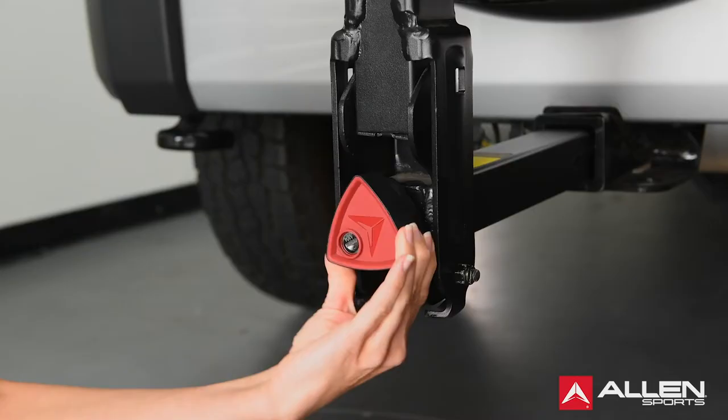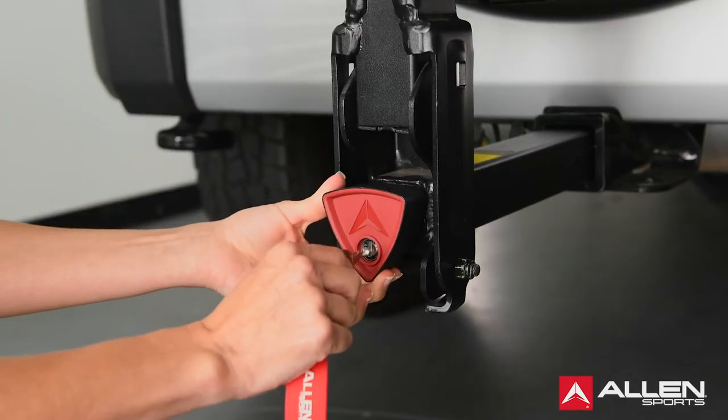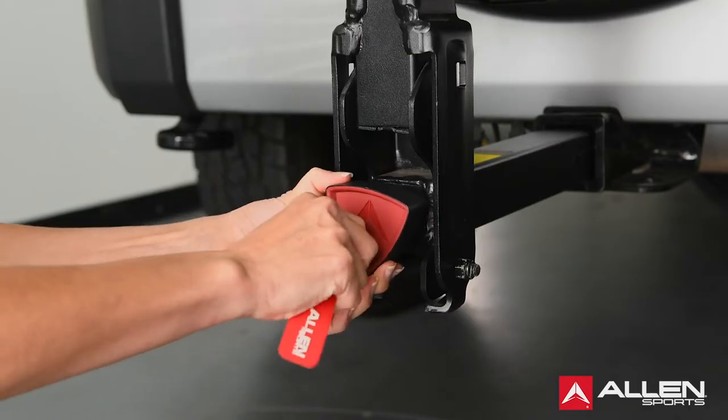A properly secured rack should be free of any movement inside the receiver hitch. Once in place, you can turn the key clockwise to disengage the knob and lock the rack in place.